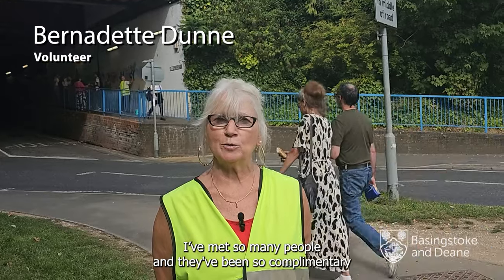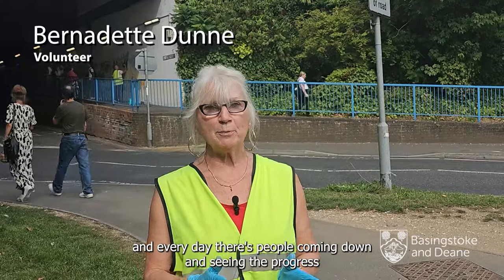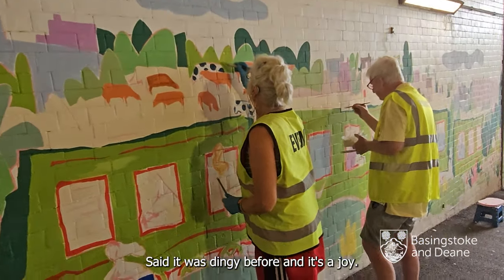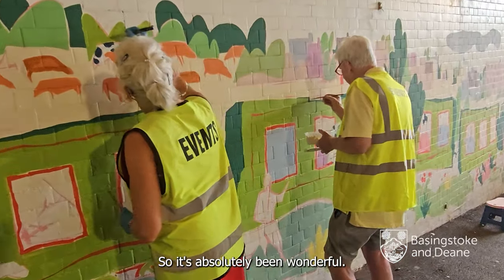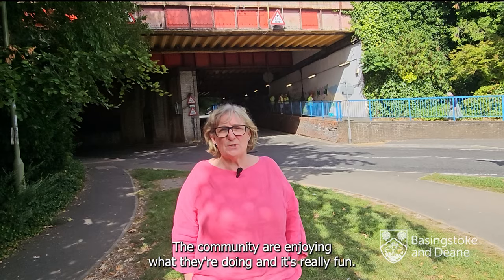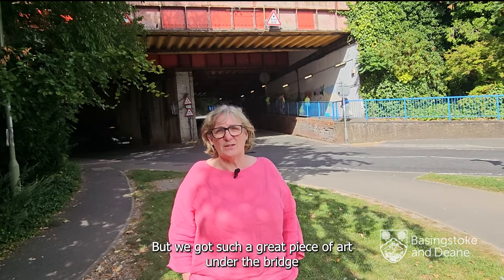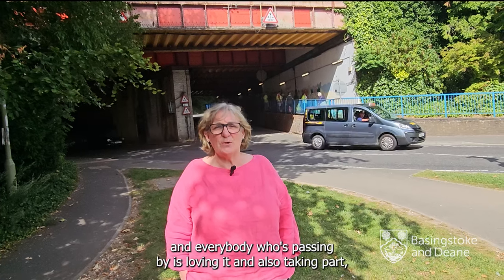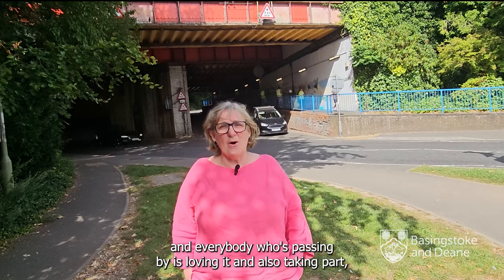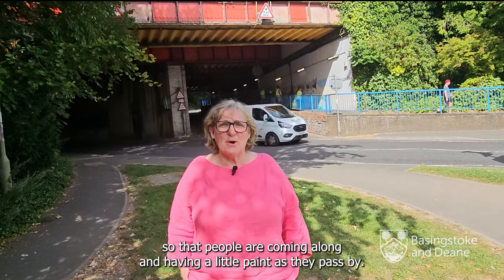I've met so many people and they've been so complimentary, and every day there are people coming down to see the progress. They said it was dingy before and now it's a joy, so it's absolutely been wonderful. The community are enjoying what they're doing — it's really fun. We've got such a great piece of art under the bridge and everybody passing by is loving it, and also taking part, having a little paint as they pass by.